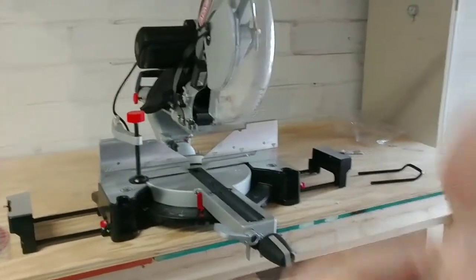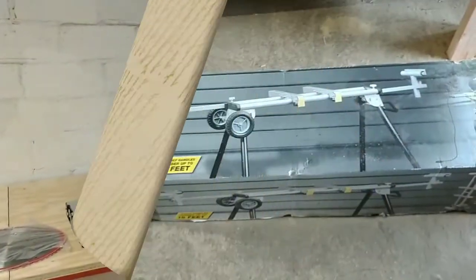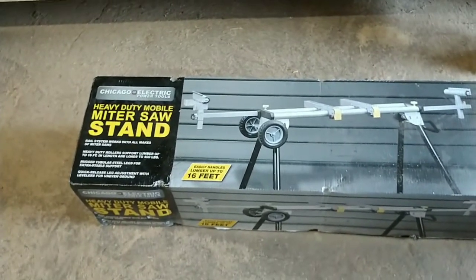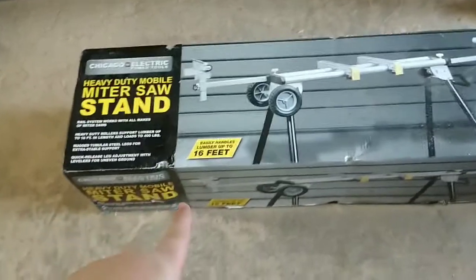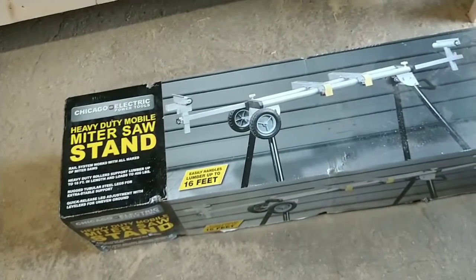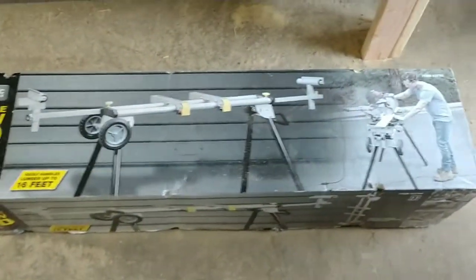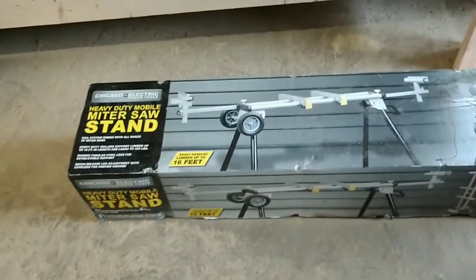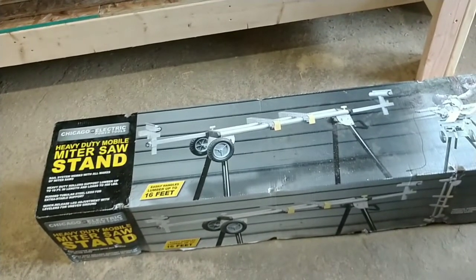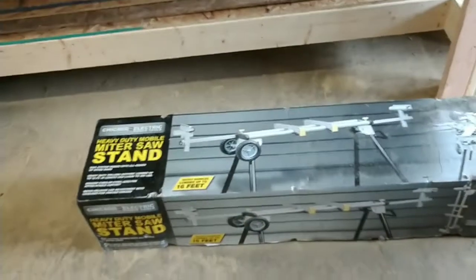We're going to move on to the stand now. So that's the saw, and we're going to switch over to the stand. I went with the Chicago Electric Heavy Duty Model miter saw stand. It shows it will hold up easily to a 16-foot piece of lumber, which is pretty cool. And it's got wheels and it's supposed to be collapsible and portable, which is a really cool option for me because there's going to be times I'm going to use this outside of the shop.